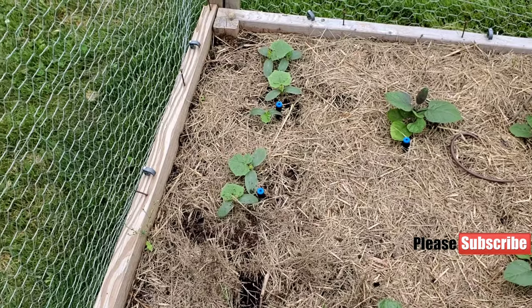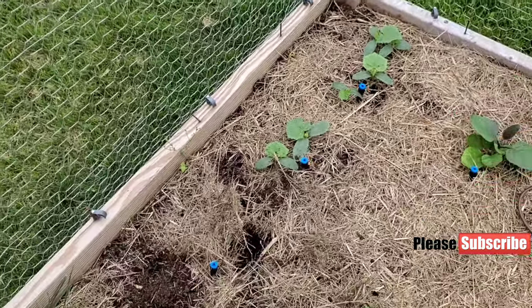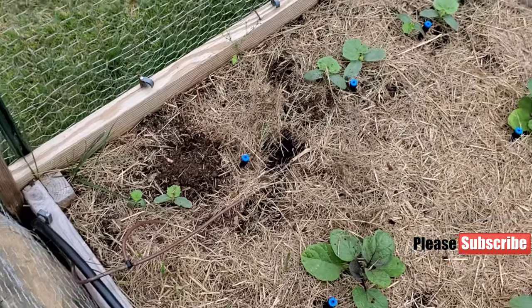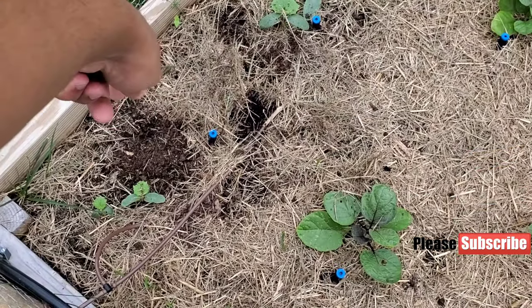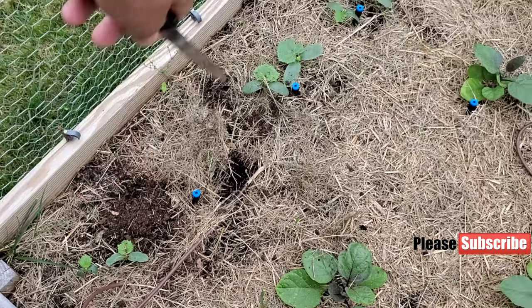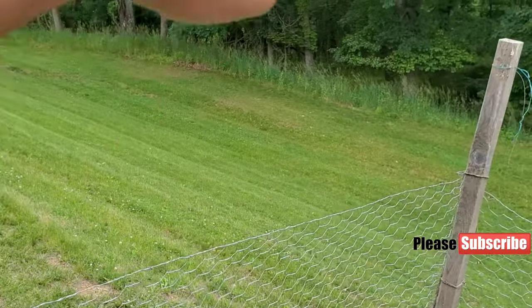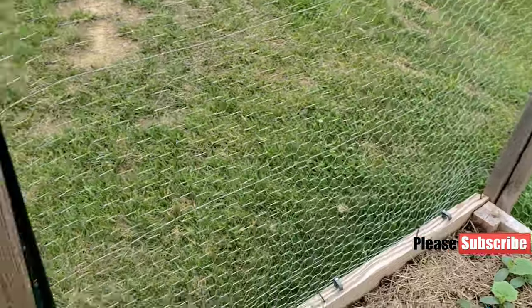Cucumbers are growing well overall. I got a row of cucumbers — I showed you before that I planted them in a row. Even under that little straw there are cucumbers, so we should have something really good. We will trellis it up here, and I will install a couple of poles so we have good height for trellising, with the vines coming down this way.